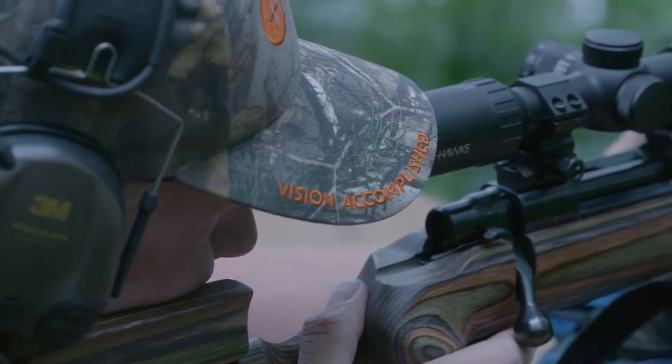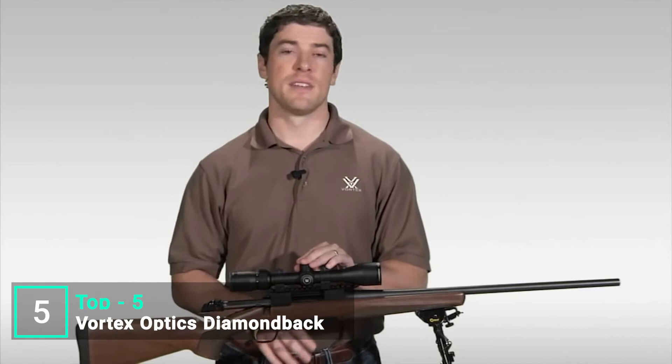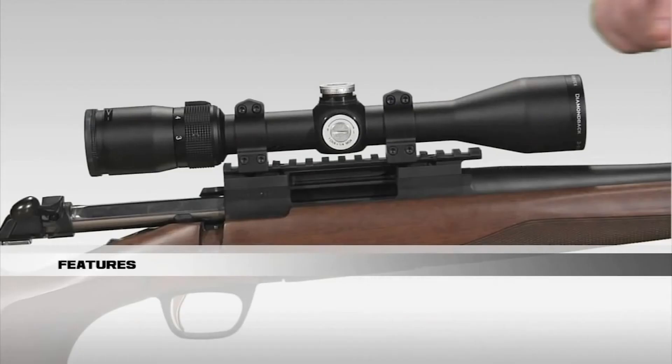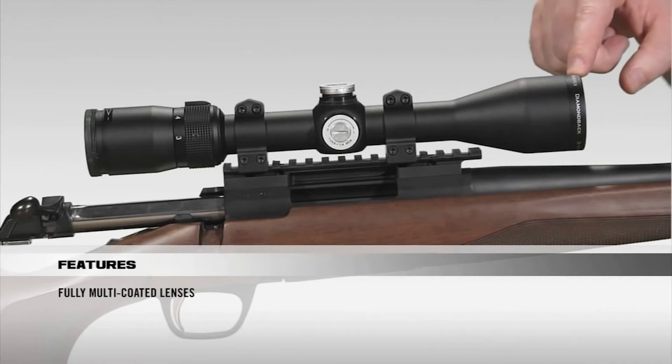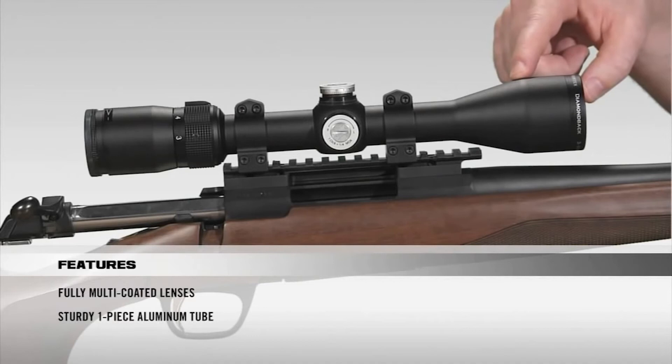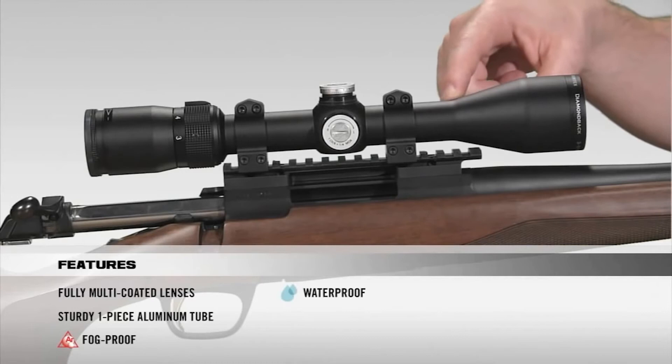We're here today to talk about the Diamondback Rifle Scope Series. The Diamondback has a reputation in the industry as one of the best hunting scopes your money can buy, coming in various configurations and reticles. Starting at the front: all lenses are fully multi-coated for crystal-clear, bright images from dawn to dusk. The tube is a solid one-piece aircraft-grade aluminum for superior durability and shockproof performance. Internally, the scope is argon-purged and O-ring sealed for a lifetime of waterproof and fog-proof performance.